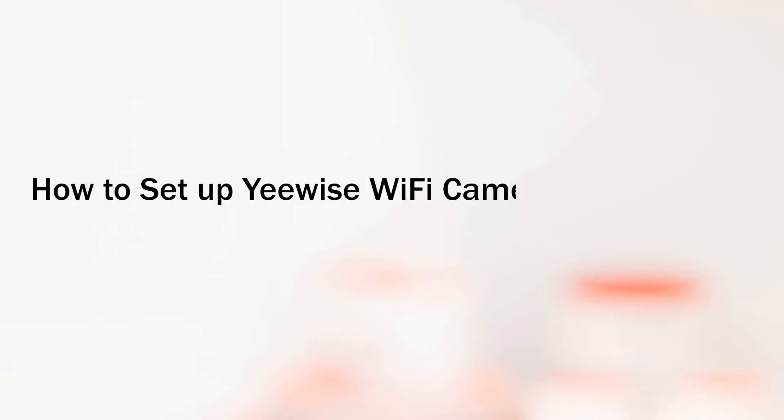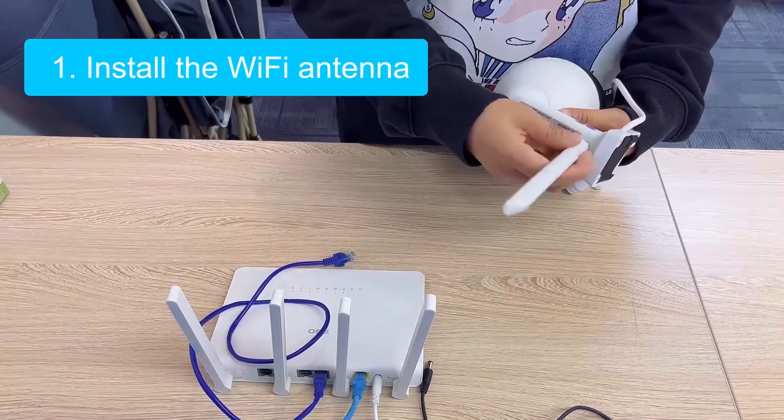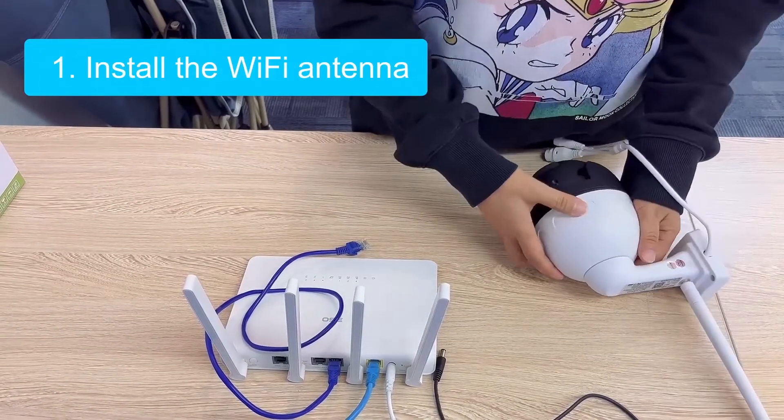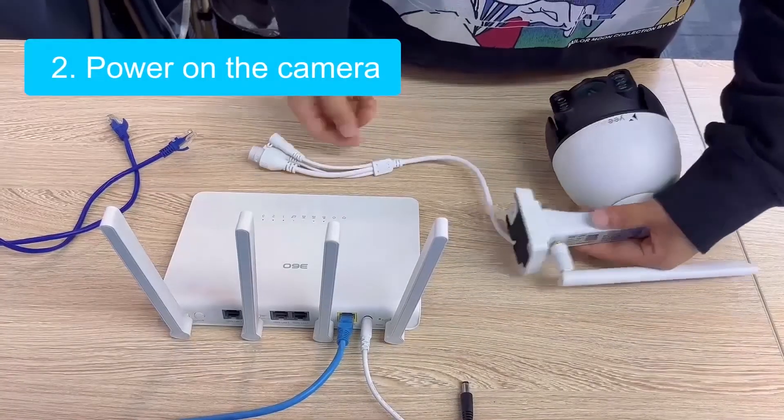This video will show you how to set up Ui's Wi-Fi cameras wirelessly via the Wallpixel app. First, you need to install the Wi-Fi antenna for the camera, and then power on the camera.